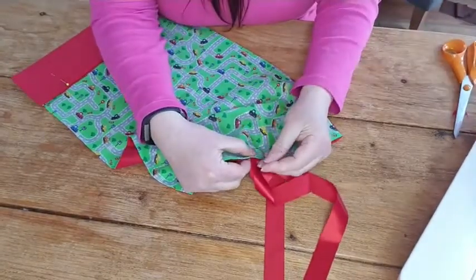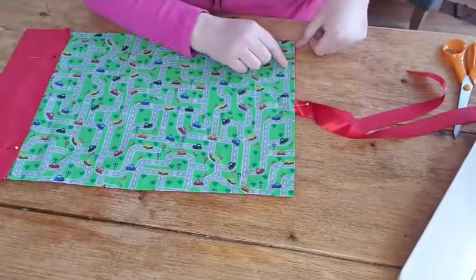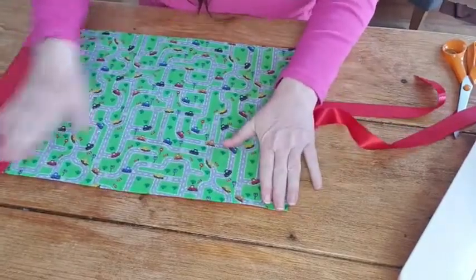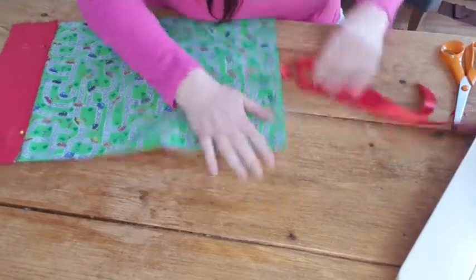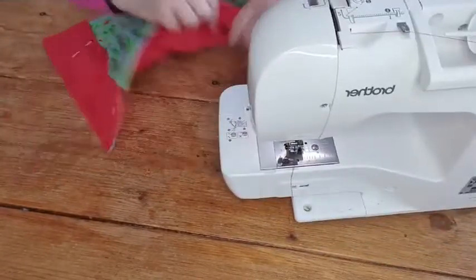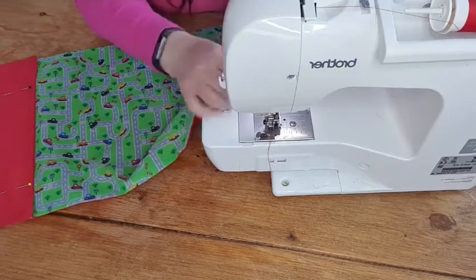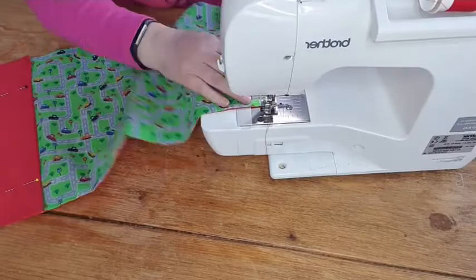Take that first pin out, and then I'm going to stitch right across here to close that opening. Make sure you catch underneath as well - as close to the edge as you can so it's neat. Back tack at each end, and when you come to the ribbon part, back tack over the ribbon as well. It's not a structured bag but kids tend to pull things, so just make sure that ribbon is not going anywhere.